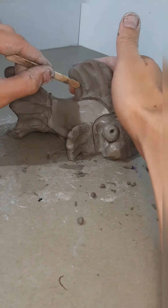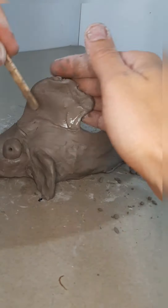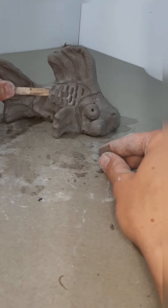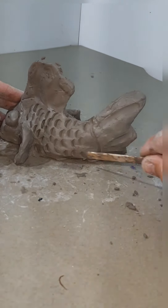Every step of this process, the artist is encouraged to make their fish as unique as they are — changing things like the fin, the overall shape, anything that they want to do to make their fish fun and their own.